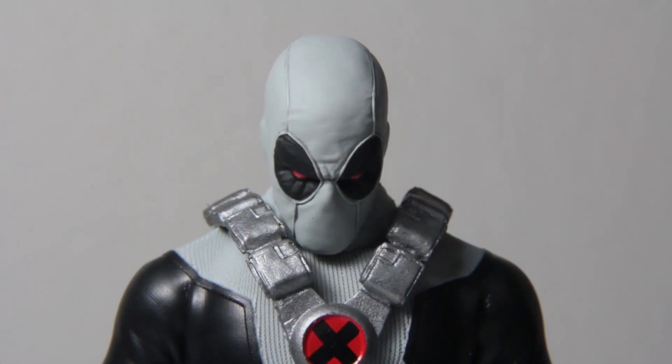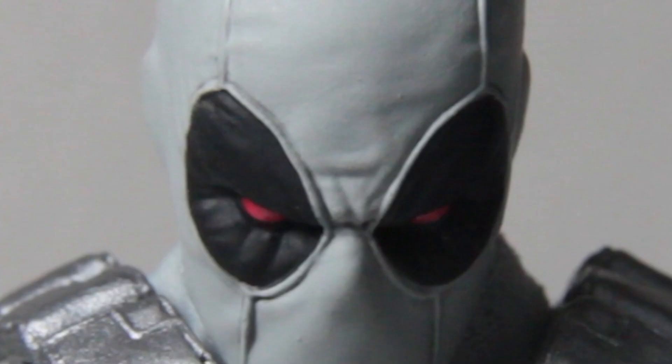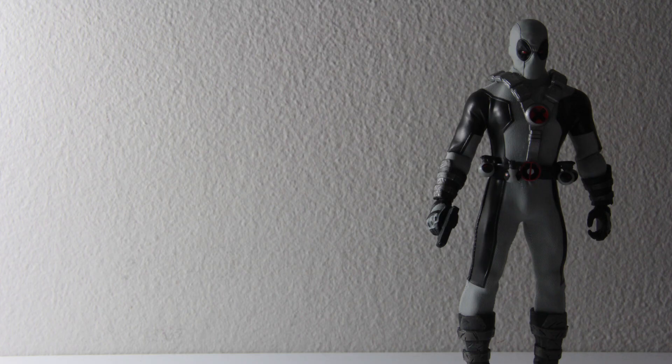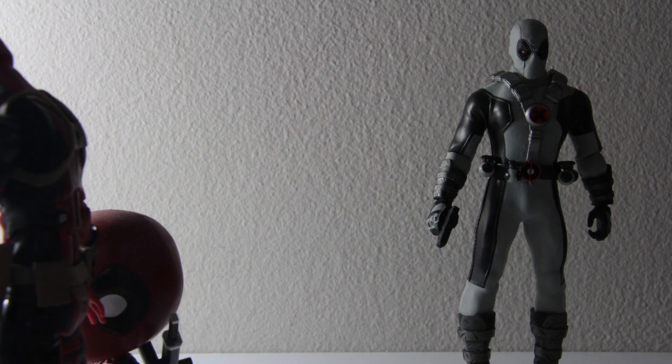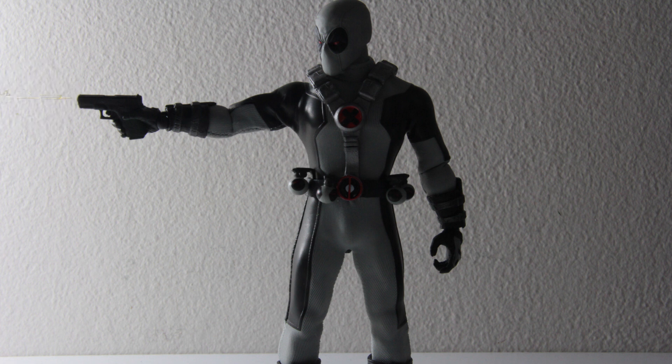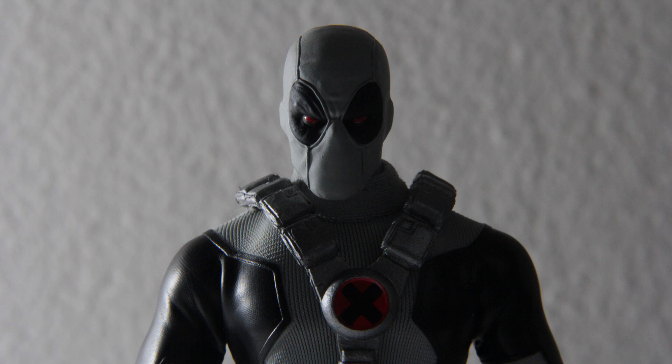I am the master of shadows — some may even call me Batman, and to them I say eat my spit. I am a friend of darkness, I hide in the shadows, I fart in silence, I am the perfect assassin. Hey, there's a man in the shadows — don't look at him, he's probably a pedophile. I am the master of shadows, some may even call me Batman.